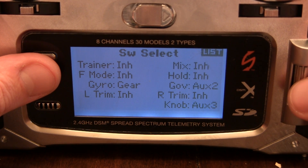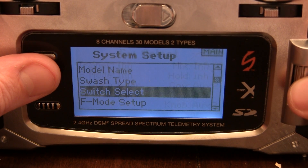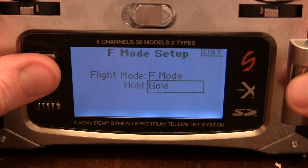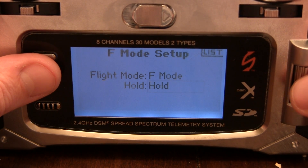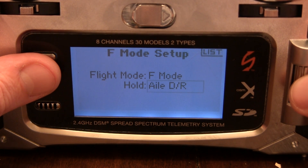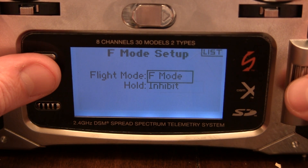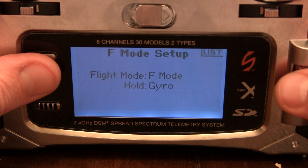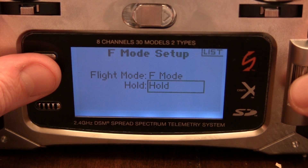Switch Select — I don't need that. Flight Mode Setup. We got the Flight Mode Switch on Flight Mode. And for Hold, we're going to use Hold.